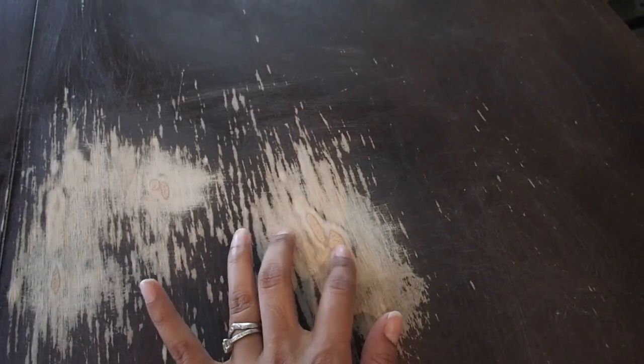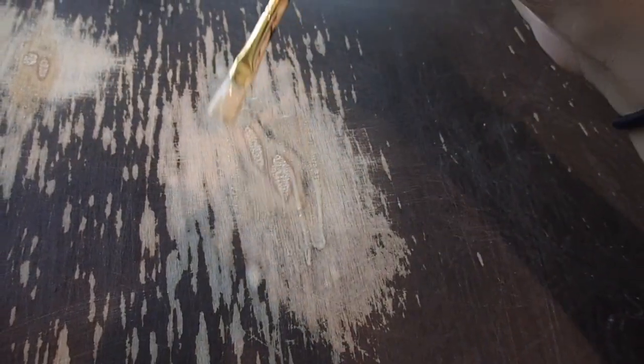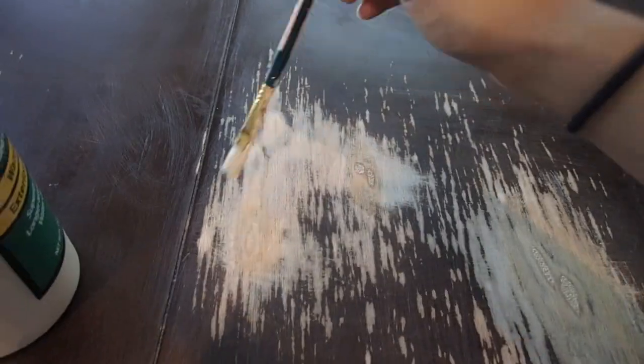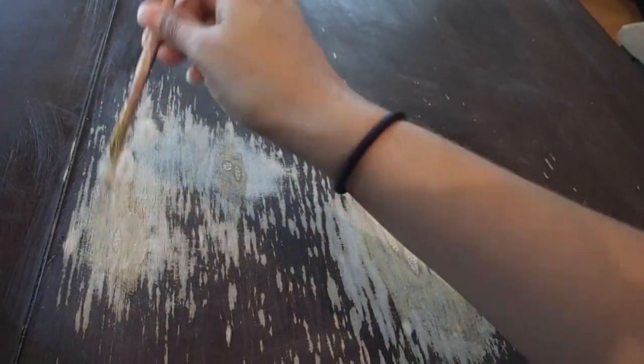Here's the before. I sanded the areas that were pretty bad and bubbling up, then used wood glue to cover those bubbled areas as a temporary fix — this is something I've seen on YouTube. I'm not an expert, so if you want to see how to really get rid of the bubbles, I would look elsewhere.